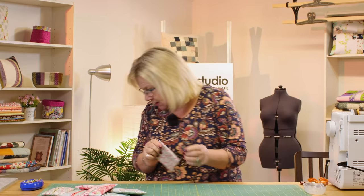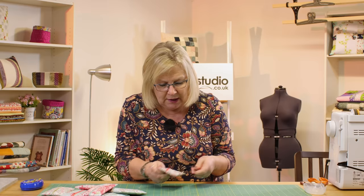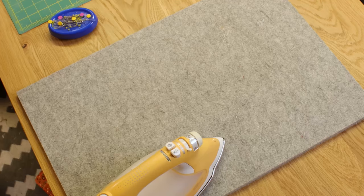I'm going to give it a little press to tidy it up and carefully push those corners out. I love these tweezers — they're perfect for this. Just gently push the corners out and then give it a little press.